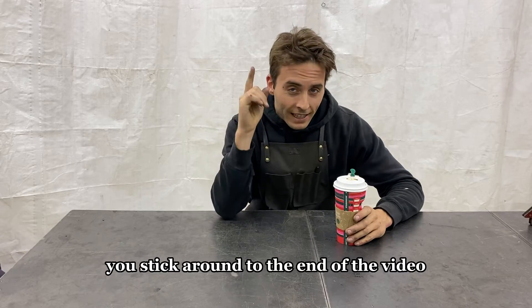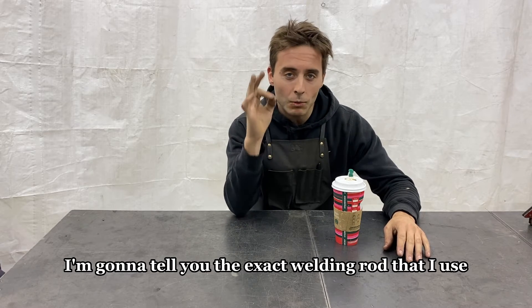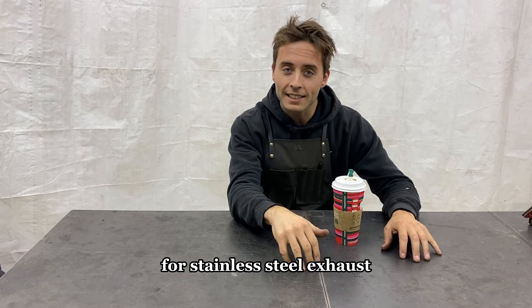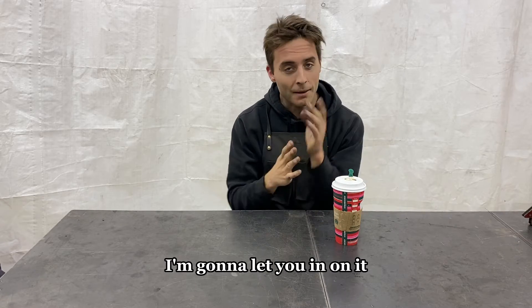Stick around to the end of the video — I'm going to tell you the exact welding rod that I use for stainless steel exhaust that is superior to all others. I'm going to let you in on it.